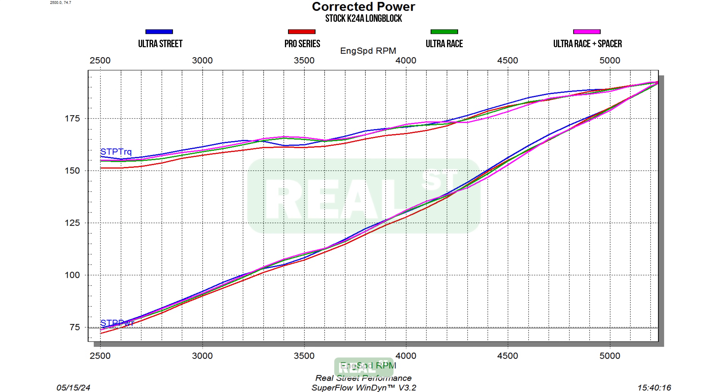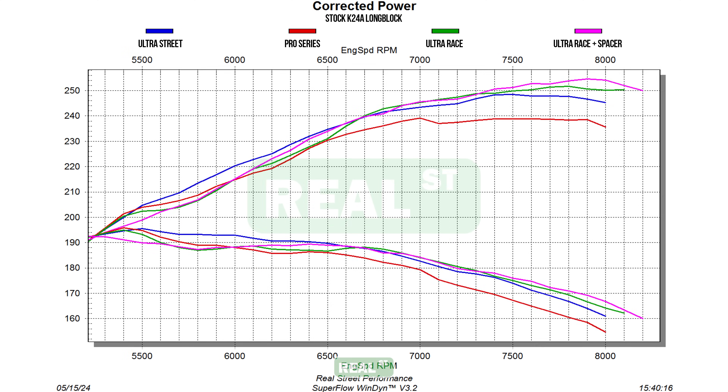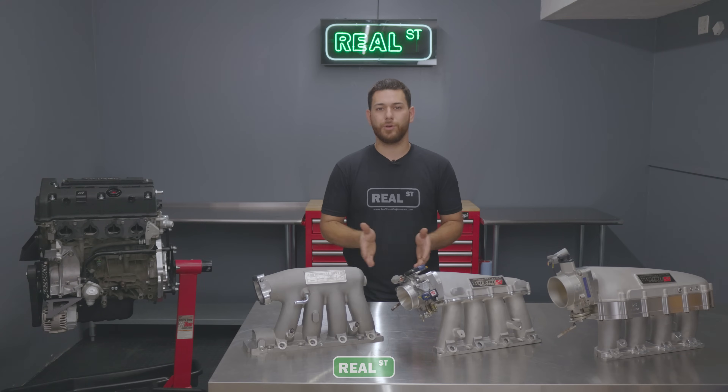I think it's important when you're selecting parts that you look at more things than just the peak number. This day and age, people get caught up wanting to say they have the best because of X, Y, and Z, or they make the most horsepower — without actually realizing there is a usable power band. And you have to look at that in a lot of your racing situations.